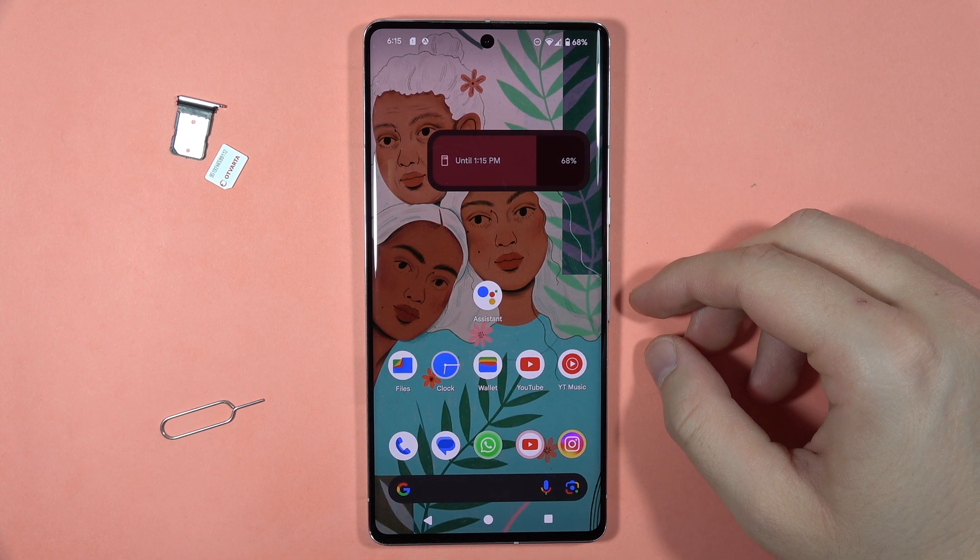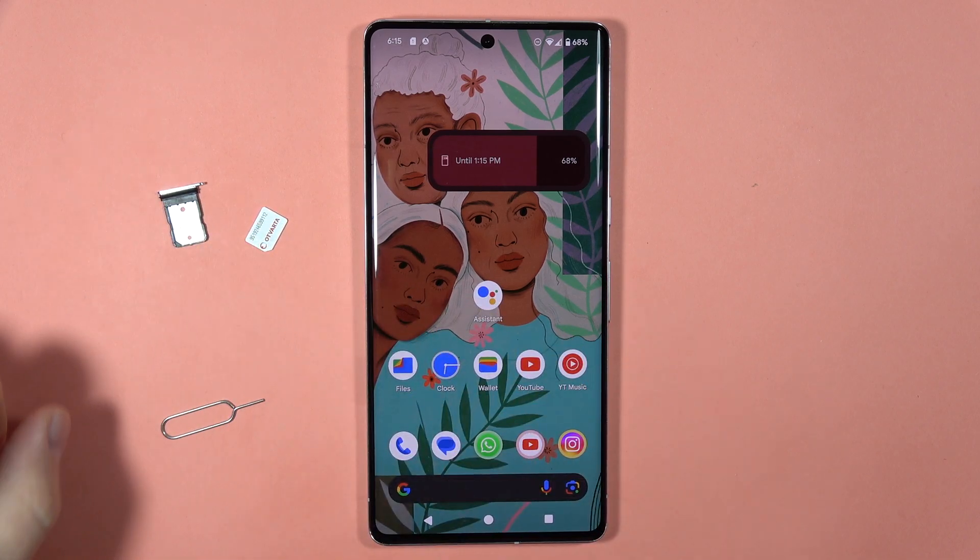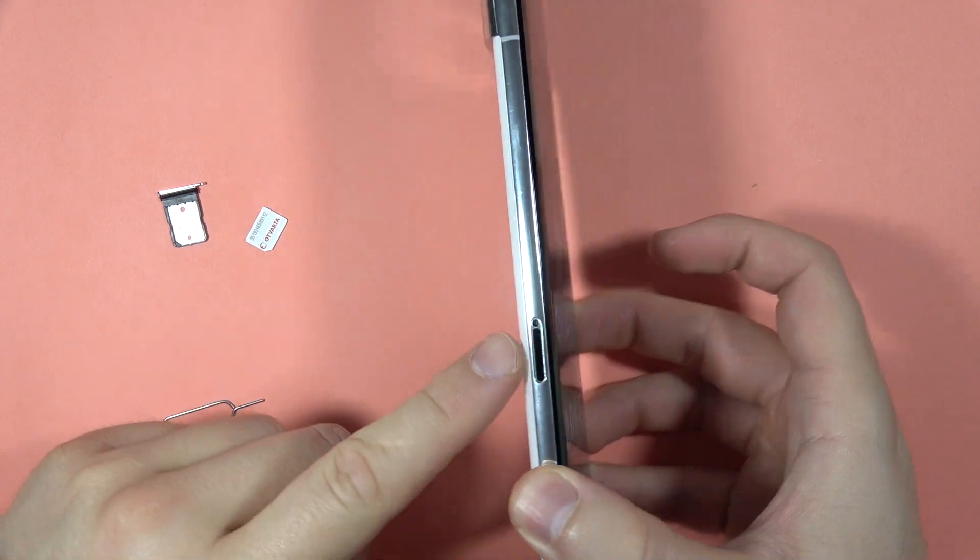If you want to perform the hard reset of your Google Pixel 7 Pro, first I recommend you to remove your SIM card from the SIM tray.